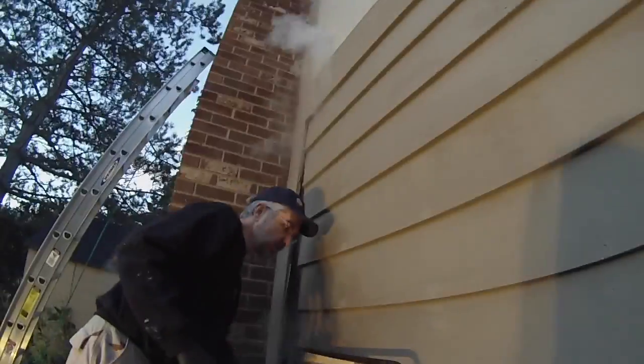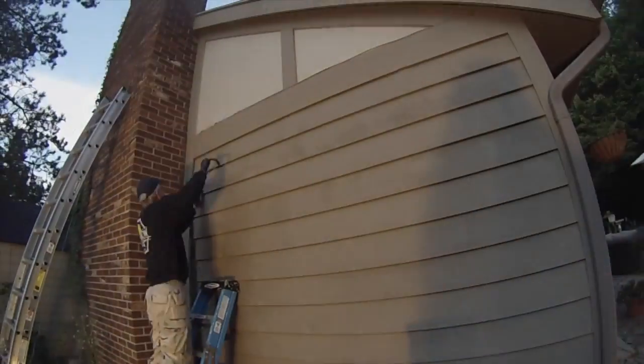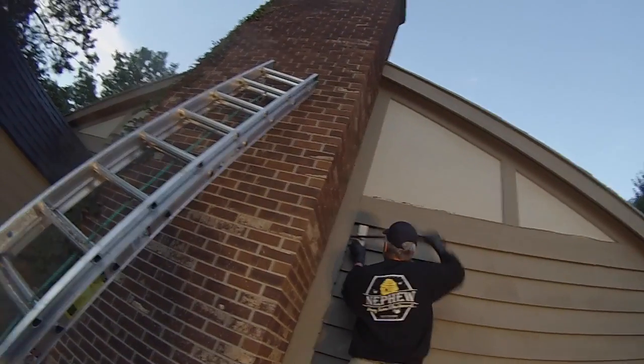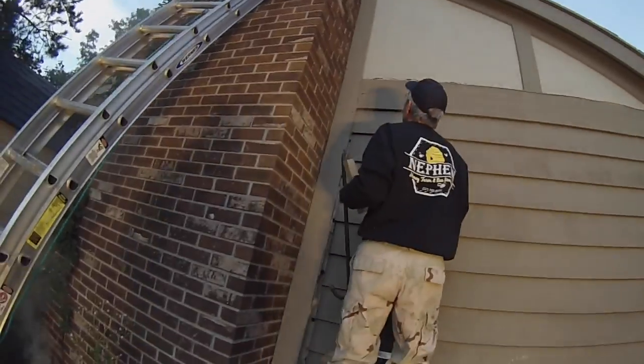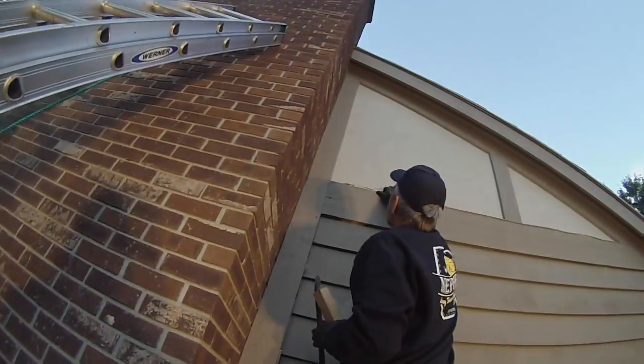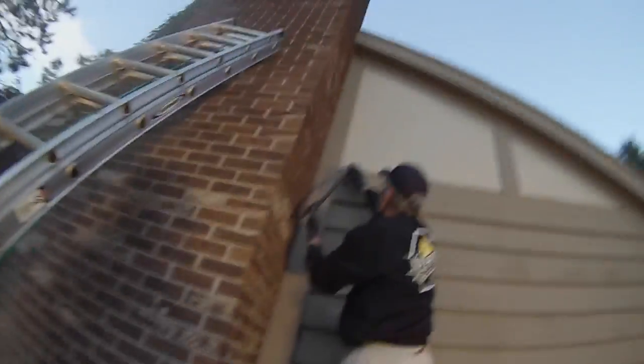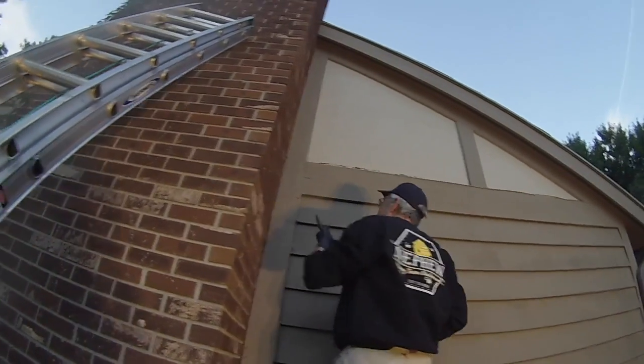Some bees are starting to get stirred up, so he's smoking underneath the siding and continuing along that chimney margin, trying to get that board up and see what's behind there. So far not a lot of bees are coming out, partly because of the low temperatures, but also as you'll see there are some surprises waiting for us behind there.